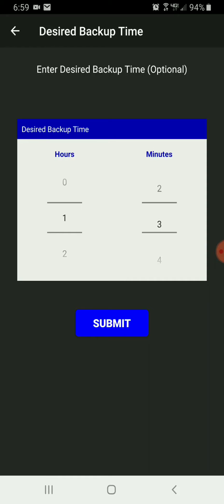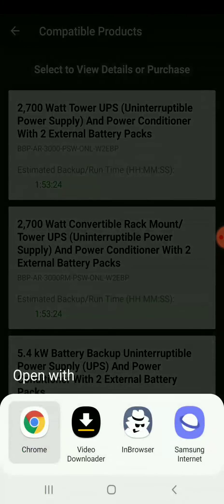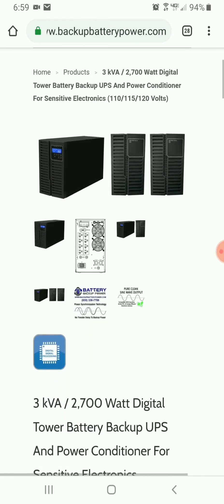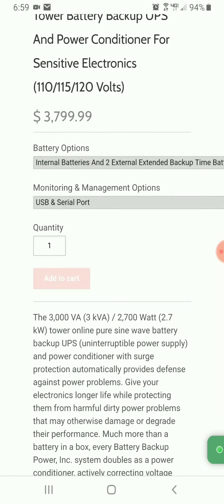I'm going to see what's available for an hour and a half. I have a couple of options, and I'm going to select the hour 53. That is a 2700 watt UPS with two external battery packs, so I'm going to go ahead and add that to my cart.